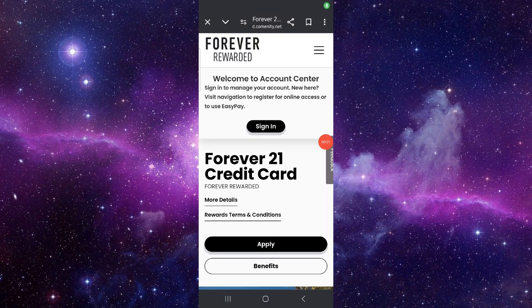Welcome back to my channel. In today's video, I will show you how to pay for the Forever 21 credit card. Let's get started. To pay for that, you have to follow these easy steps.